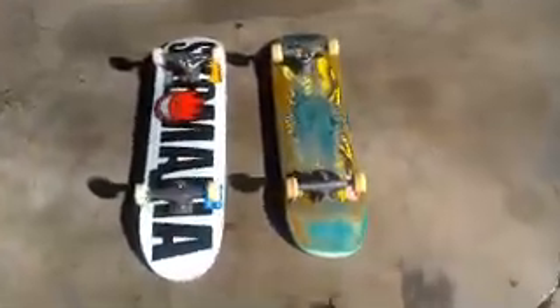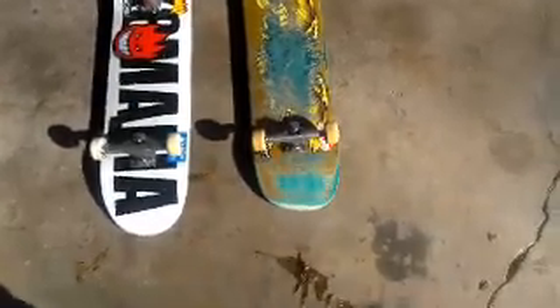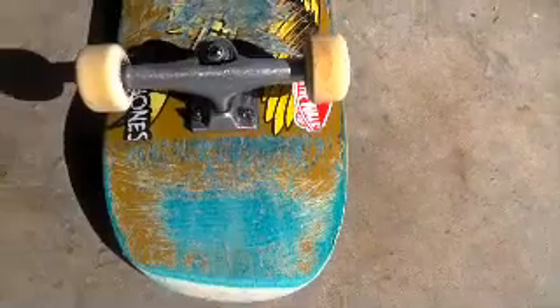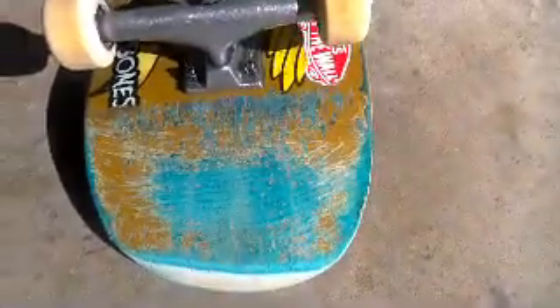I have two boards here with different levels of pop. This board right here is really old, and I've been scraping it a lot lately, and it's really soggy. Now this board is brand new — notice how many scrapes this board has. I've been skating this board for three days and it still has some pop left over. You can see just a little bit of scrapes right there.